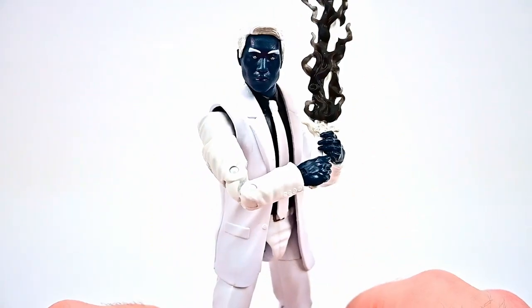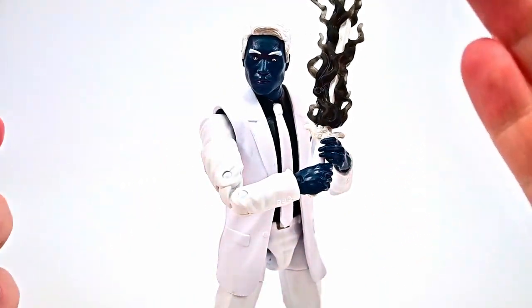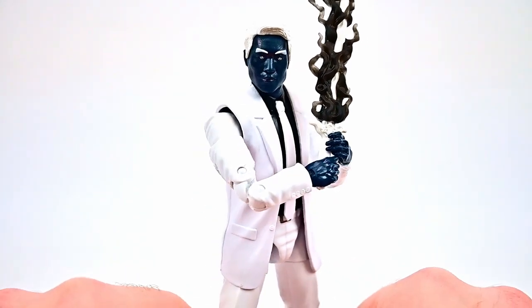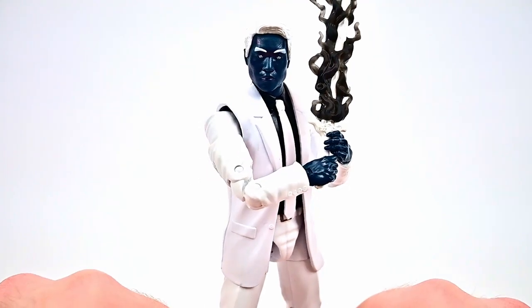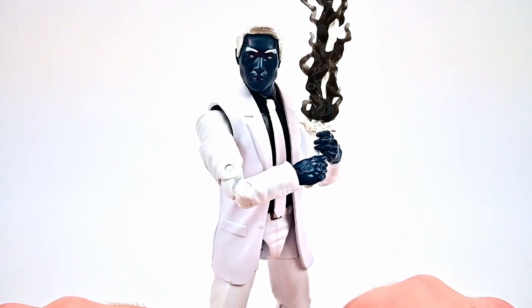It looks pretty cool with the white sword inside the black smoke. Let's put this in his hand — there is Mr. Negative with that sword. That looks pretty cool. I tried to get our Spider-Man figure but couldn't find it anywhere — I was going to put the game version of Spider-Man with him to have them facing off, but I just couldn't find it. He looks pretty cool though.